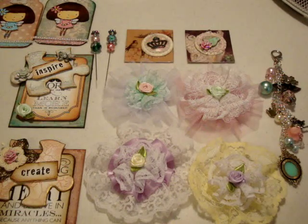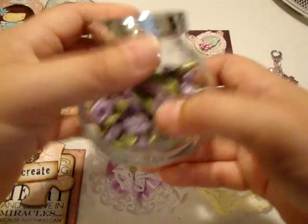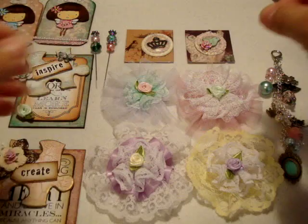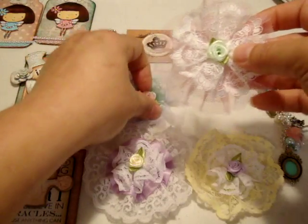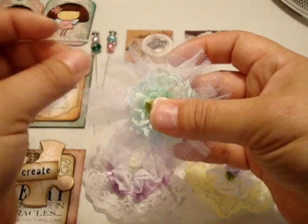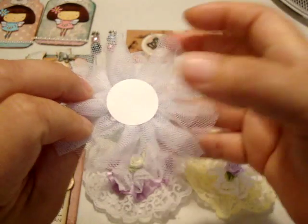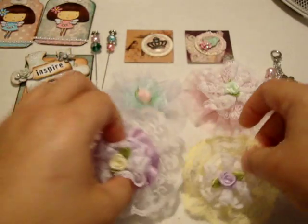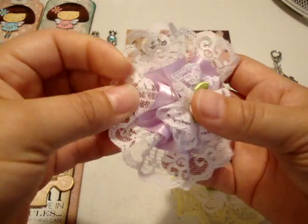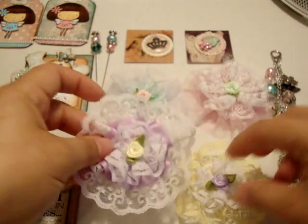The flowers are an assortment of gathered laces and some tulle trim from Hobby Lobby, and satin flowers or roses from Michaels in different colors. This one has pink tulle trim from Hobby Lobby, some white gathered lace, and a mint green rose for the center. Another has white tulle trim, mint green gathered lace, and a pink rose in the center. There's also a yellow and white one, and a purple one with lace that has satin on it and a yellow rose for the center.